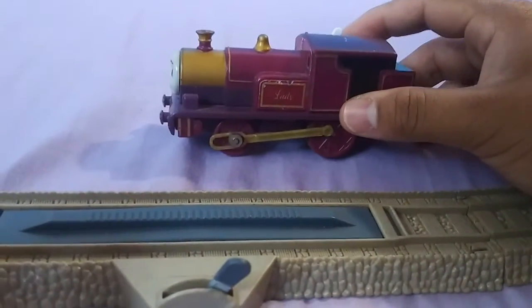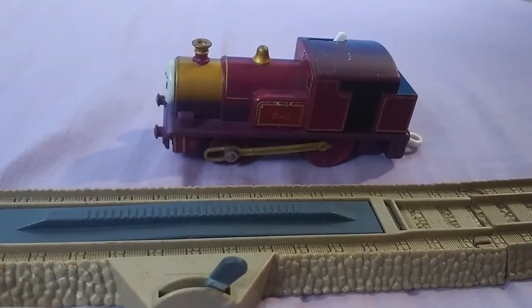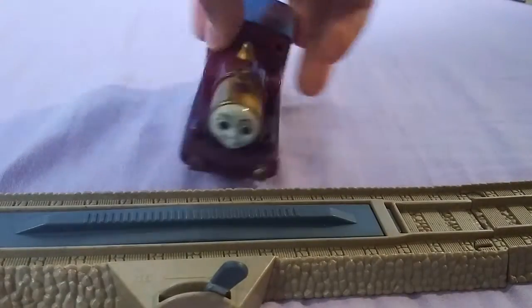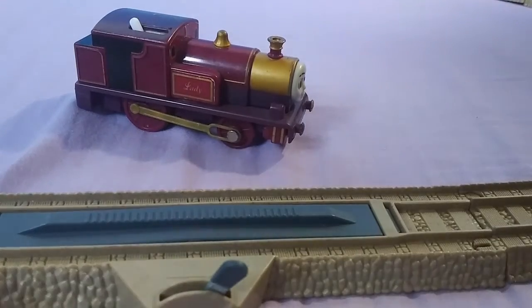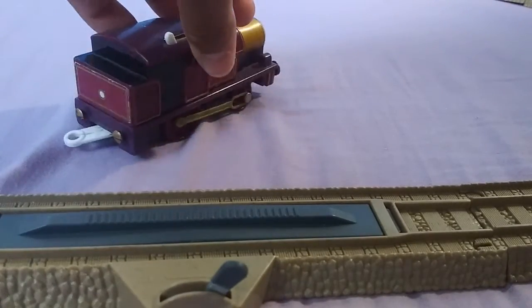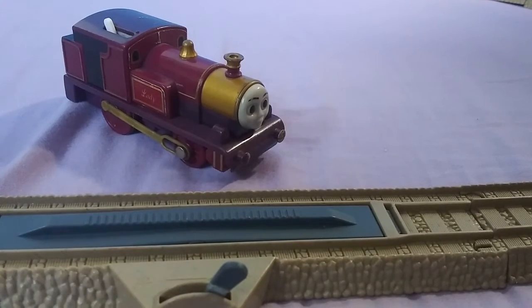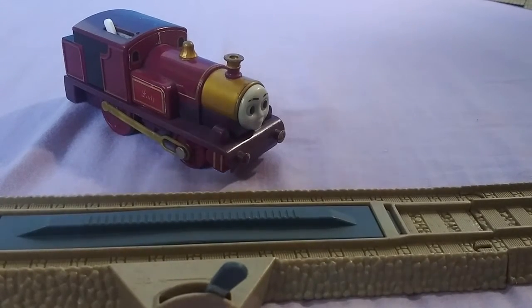This one I got in that $65 lot, but I was actually going to sell her because she wasn't running. And here's a look around. I was going to sell her because I thought she wasn't running, and then one day I thought to myself, let me check out some of these engines that aren't running, see if I can get them to run.